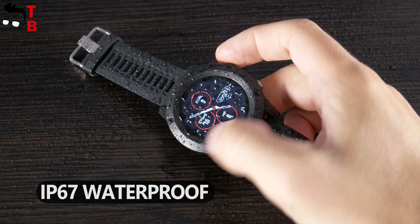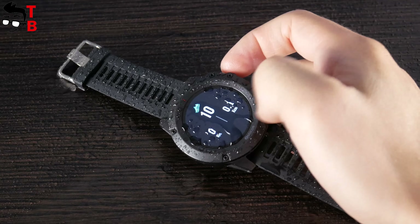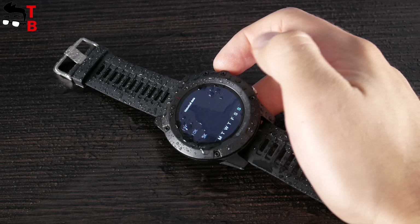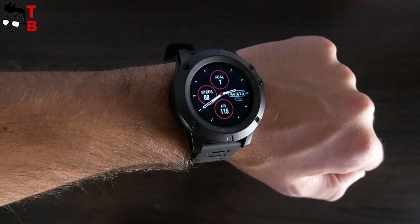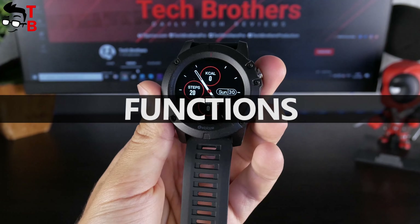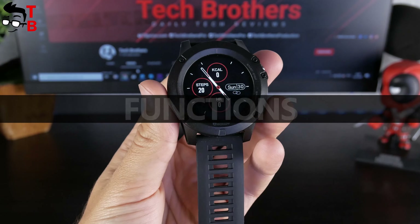Zeblaze Vibe 3 GPS is a sport watch, so it is waterproof by the IP67 standard. However, it doesn't have a swimming pool sports mode, so most likely you should take it off before going to swim. Now let's turn on the watch and look at the main functions. On the main watch face we can see time, date, calories, steps, and heart rate.